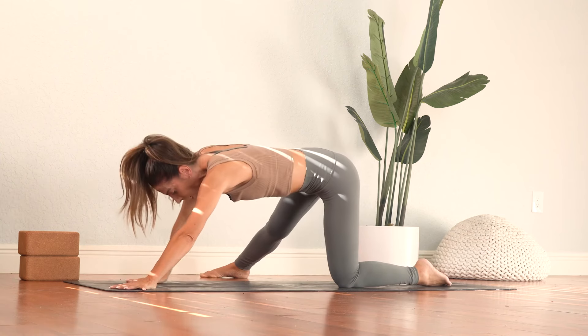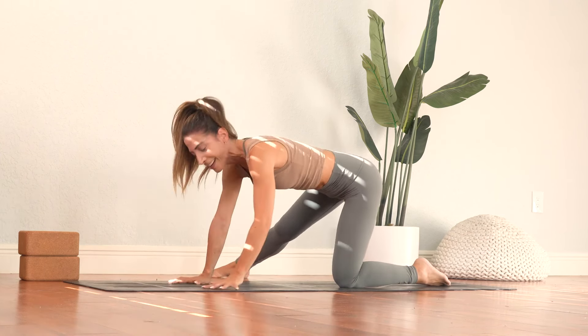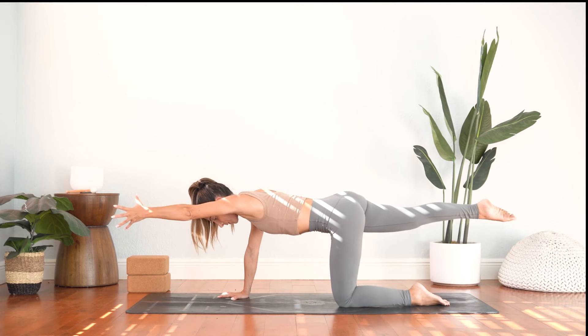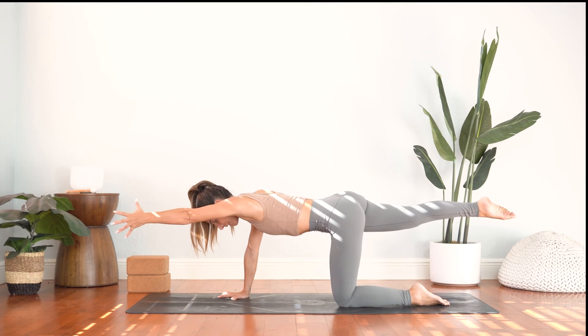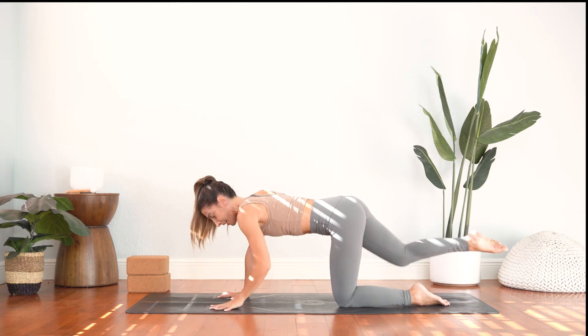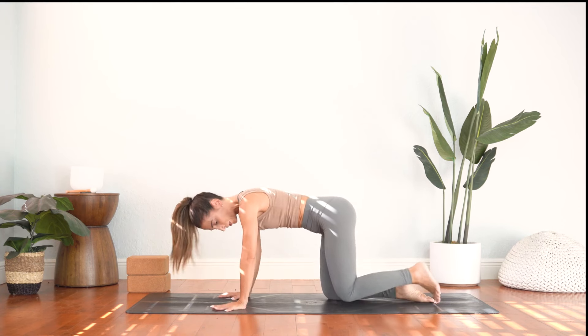Inhale, we'll walk the hands back. Swing the right leg back again, balancing tabletop. Reach the left arm up — a core strengthening exercise here. Doing your best to neutralize the spine. One more breath here. Exhale, release the hand and we'll switch sides.